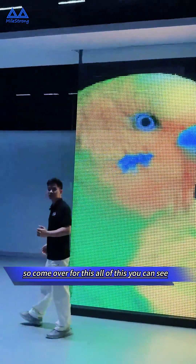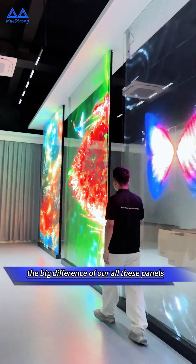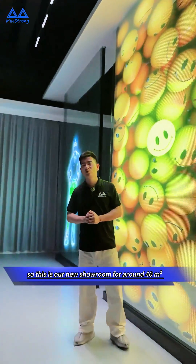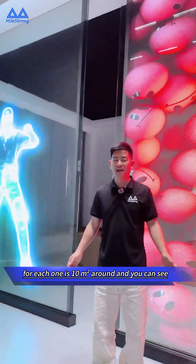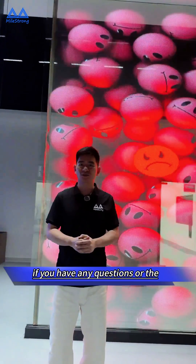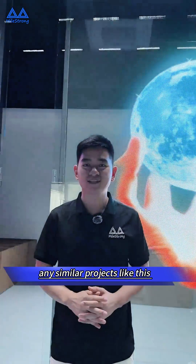So this is our new showroom, around 40 square meters in total, with each section being around 10 square meters. You can choose according to your experience and budget. If you have any questions or similar projects like this, please contact us. Thank you.